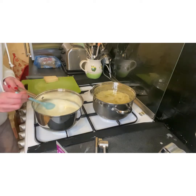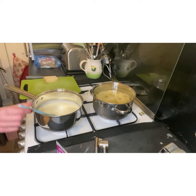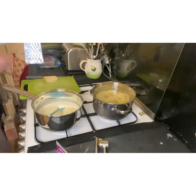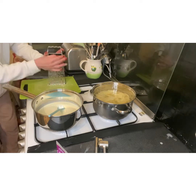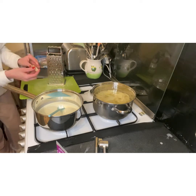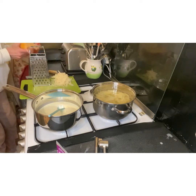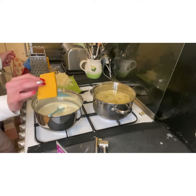While the cream comes up to temperature, I'm going to add a little bit of salt and pepper as well, and then just grate the cheese. I'm not putting a great deal of cheddar in — just a small amount.